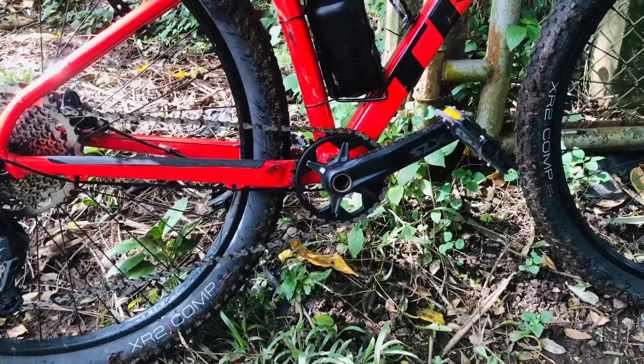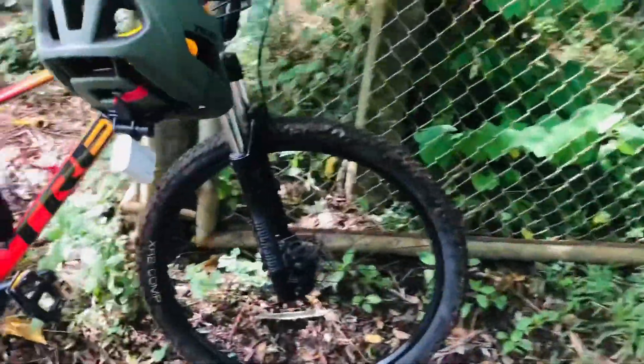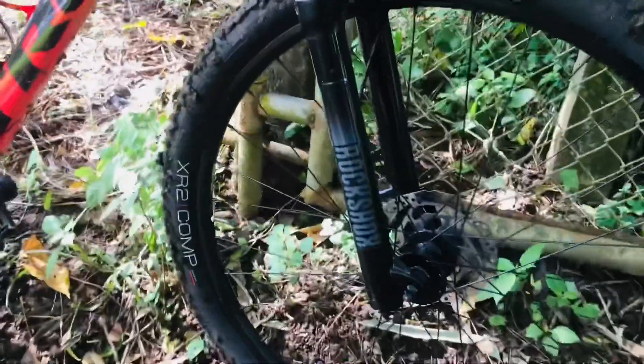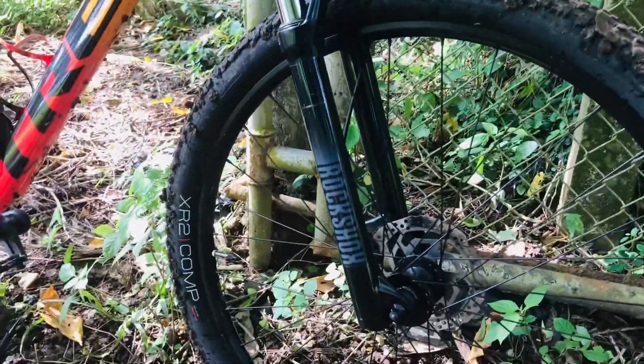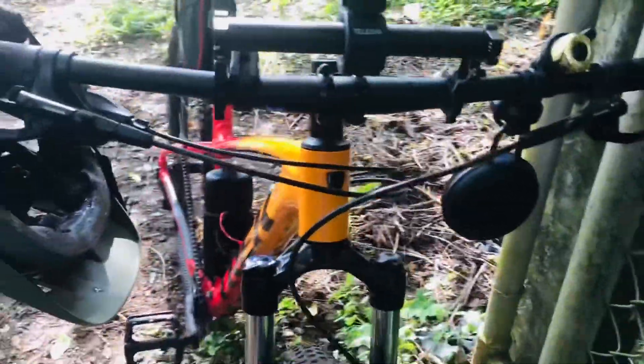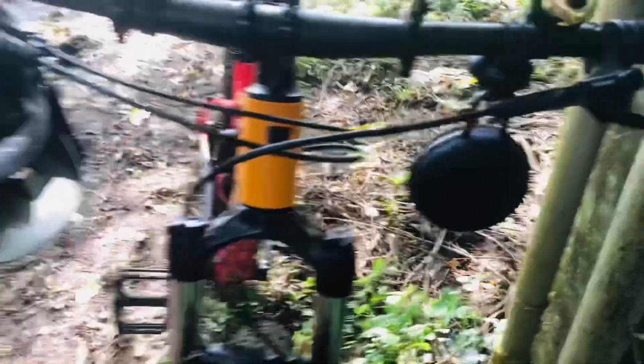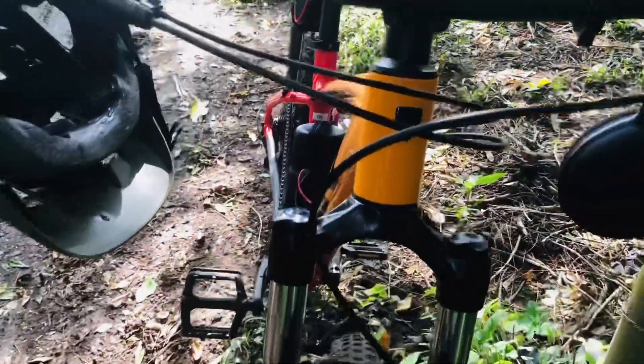And it's already a Hollowtech. The Trek Marlin 7 already uses a RockShox Judy coil suspension, and it has Shimano hydraulic brakes. Very nice bike.